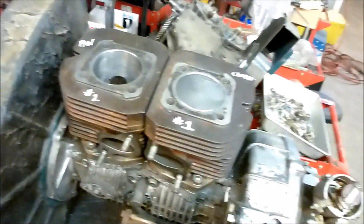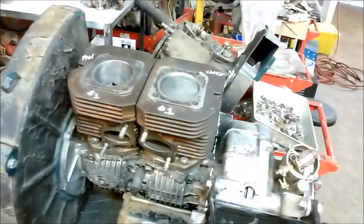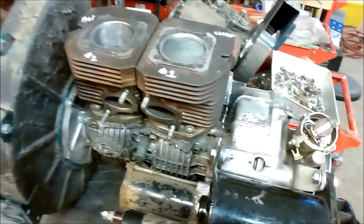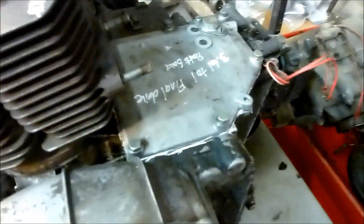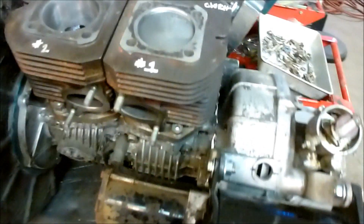I kind of wanted to do this video as a mental note for myself so that when I go back I can figure out what I did. This engine has the 3.8 final drive out of a sedan, so it's going to be a little higher revving. I kind of want to make this car a sports racer, per se.